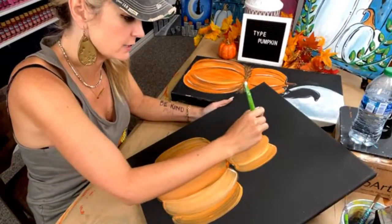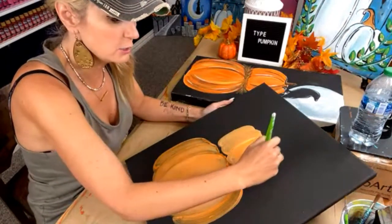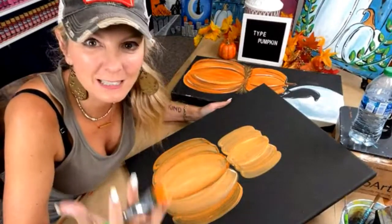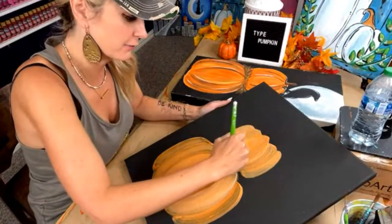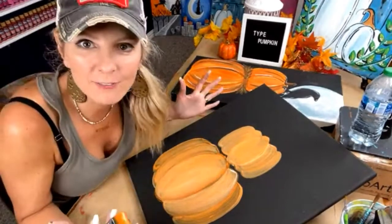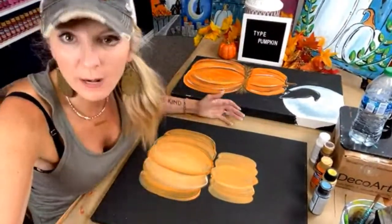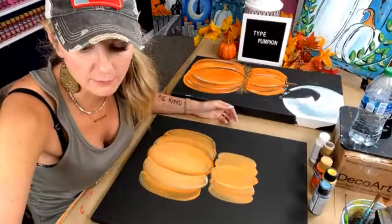For those of y'all brand new to this — maybe you're going to do kits, maybe you're not comfortable going places for a paint party — use the beautiful step-by-step instructions we give you. Print them off and put them with your kits. You don't have to be good at everything to still be successful as a paint party business owner or entrepreneur.